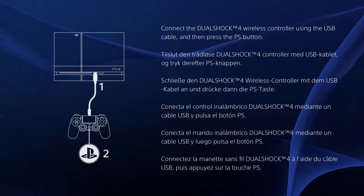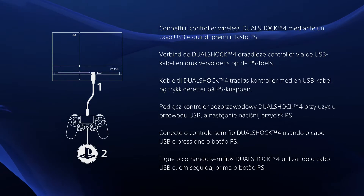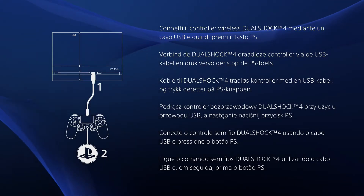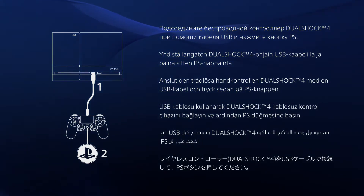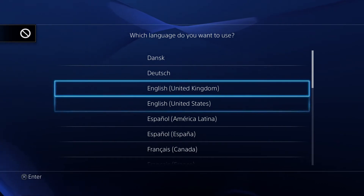Alright guys, we're moving on to the review portion of the PlayStation 4. The PlayStation 4 is obviously PlayStation's 8th generation console, and honestly I really like this console from the few minutes I've played of it so far. As soon as you boot up the system, it's going to show the Sony logo for the first time.